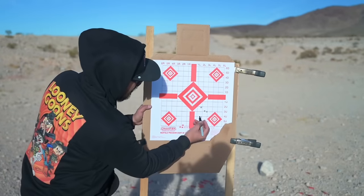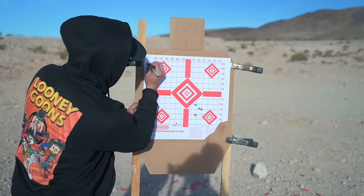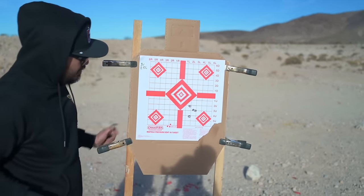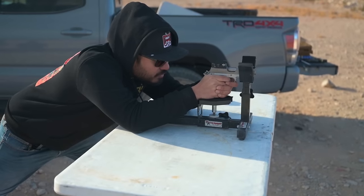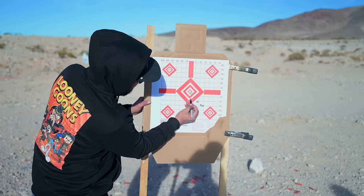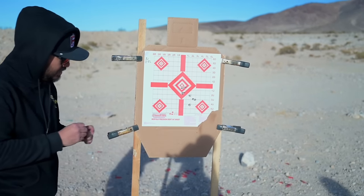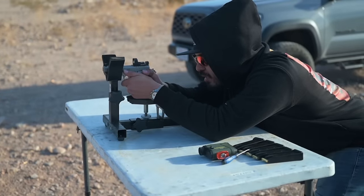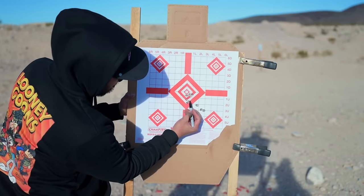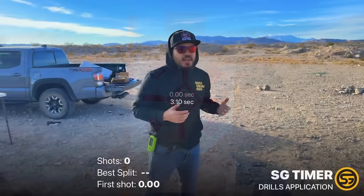All right — I shot four rounds, I'm going to go off these three as they're the better group. Let's go one, two, three inches up — one, two, three — and then two and a half left. So we got two here and two here — I'll adjust off of here: up one, left a quarter inch. All right, so clearly the previous group was here because all of that is this big blob. I'll adjust off of there and we should be good to go.